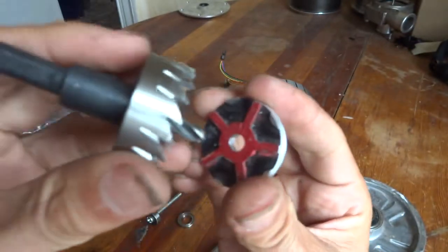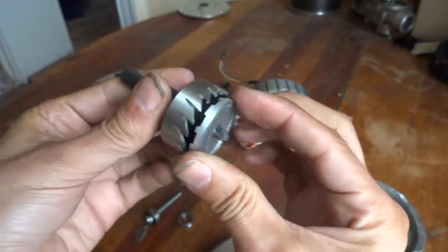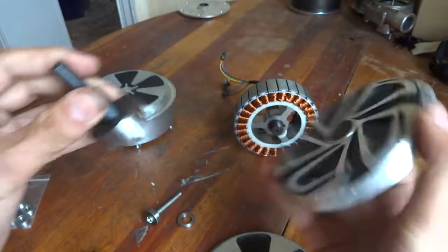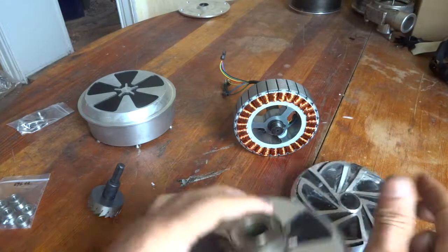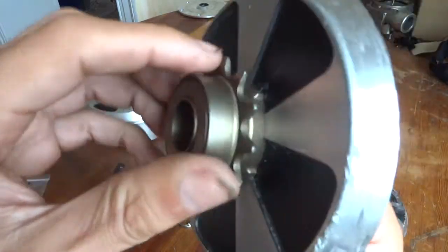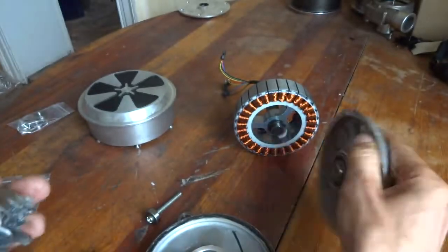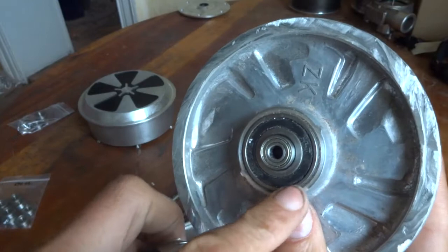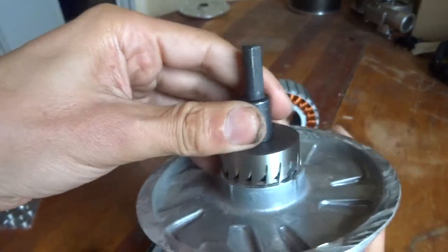Then you take this circular saw with the 6 millimeter bit here, and drill from here down inside. You end up with a perfect hole — that's very nice because this is a 35 millimeter bearing.